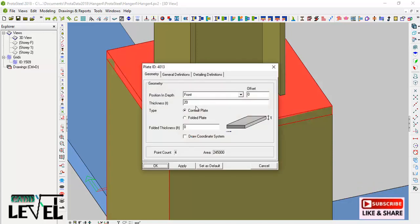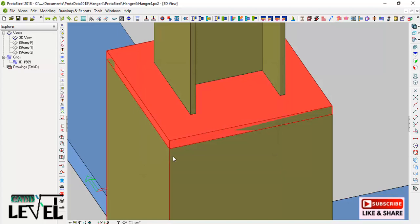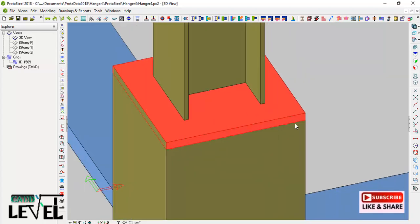The thickness is 20 millimeters. In your own case you can change it from this dialog. I click Apply and OK. Now I want to cut the reinforced concrete — the part that is clashing with the plate.